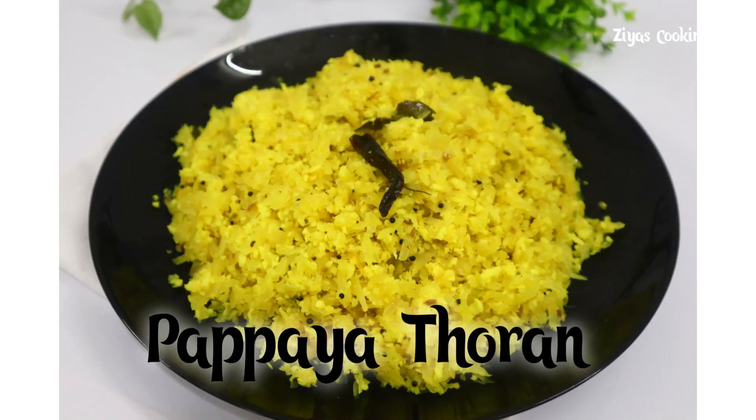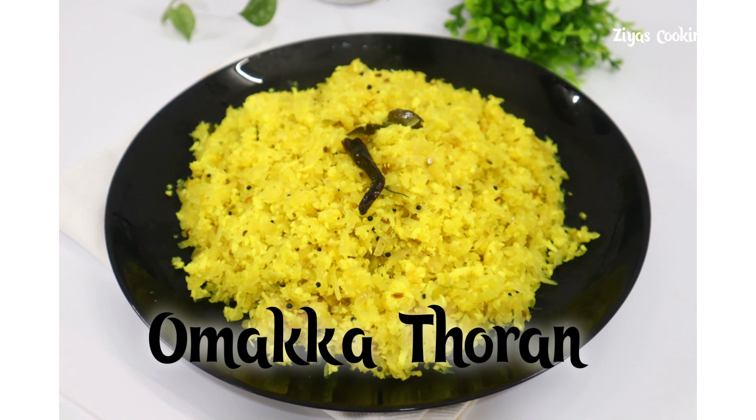Hi friends, today we are going to make a taste of papaya. If you are watching the video, please like and subscribe.